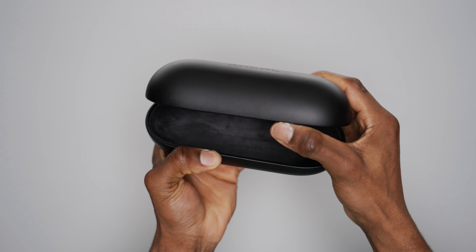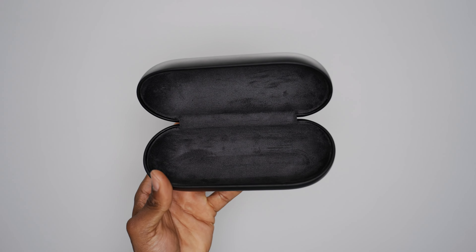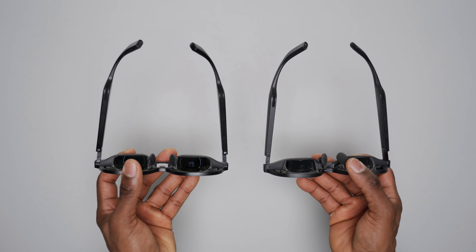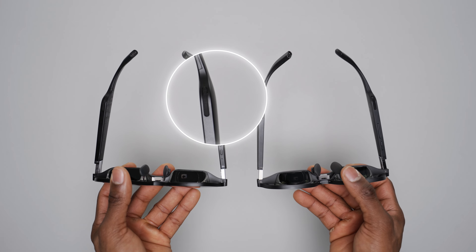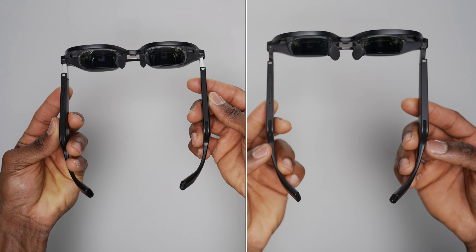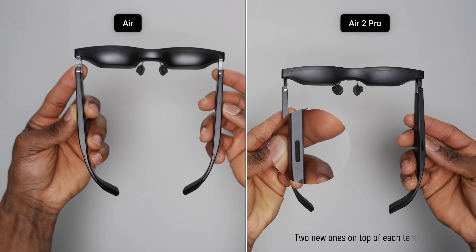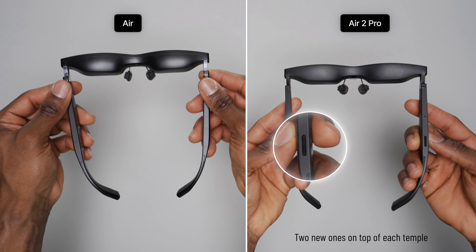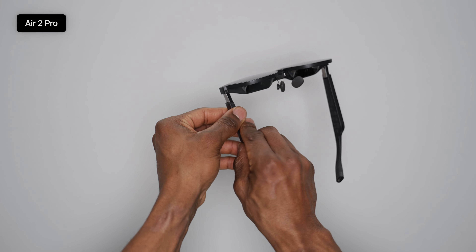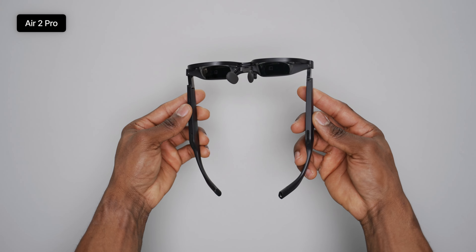Both glasses use the same USB Type-C port located at the tip of the left temple to connect to external devices. They also have no built-in batteries, so they draw a bit of power from whatever device they're connected to. The light shield cover has also seen a complete overhaul — it now looks a lot less like an actual cover and more like a tinted shade, meaning the Air 2 Pro still looks like normal sunglasses even with the light shield on.